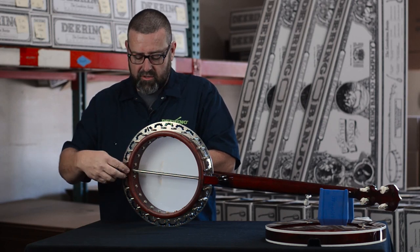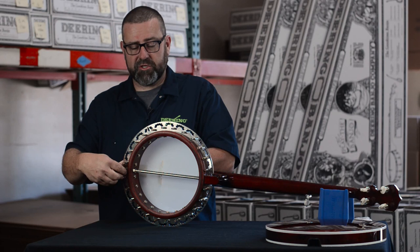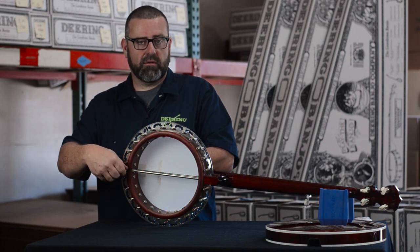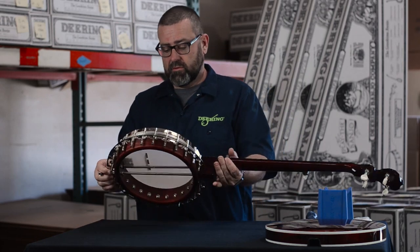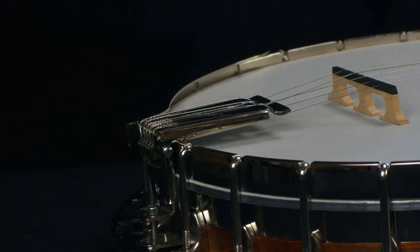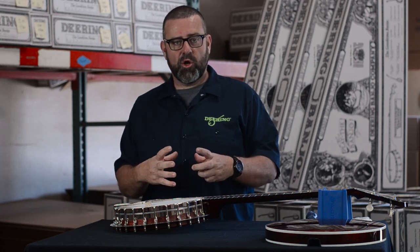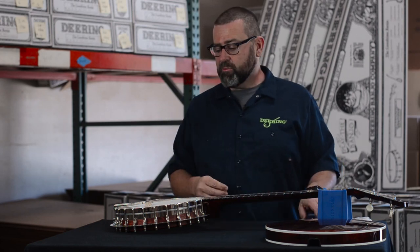We're going to tighten this until we see the tailpiece make connection with the tension hoop. Once it makes connection, we're going to stop. We don't want to over-tighten it and start bending the bracket or the tailpiece itself. As you can see, the tailpiece is now making a nice firm connection with the tension hoop. We can already start hearing it go a lot deader in tone, and that's going to allow the strings to really come out and make beautiful music.